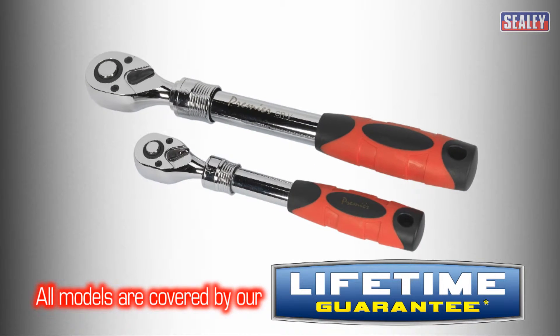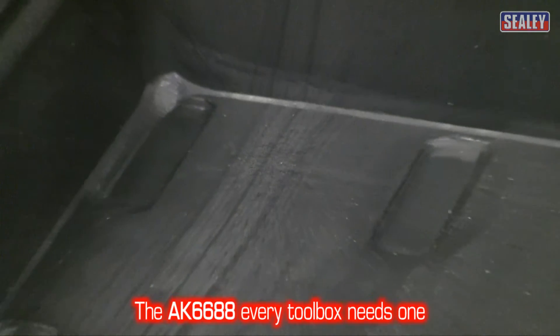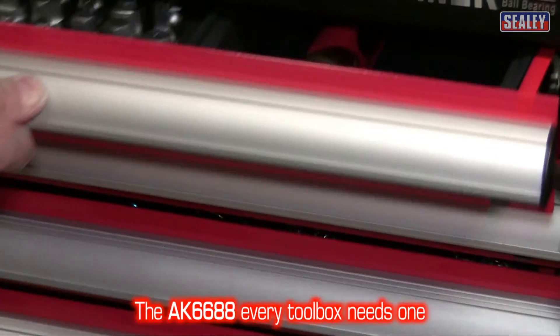Both of these are covered by a lifetime guarantee. The AK6688 — every toolbox needs one.